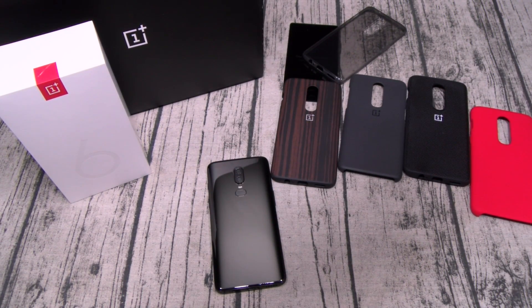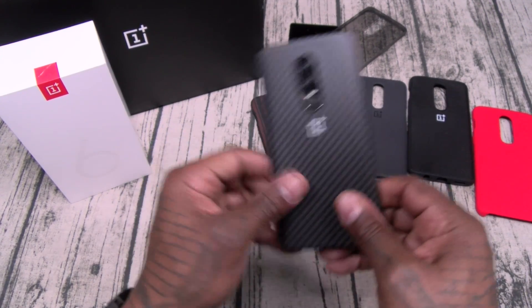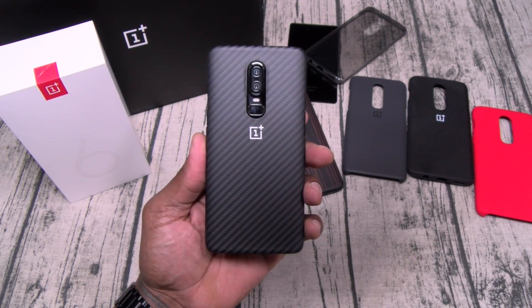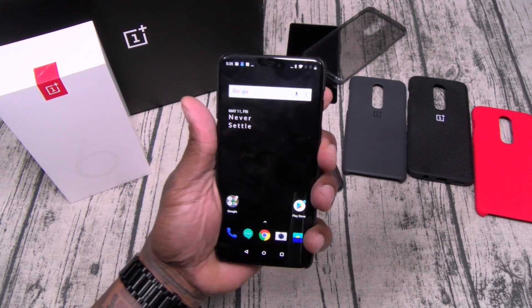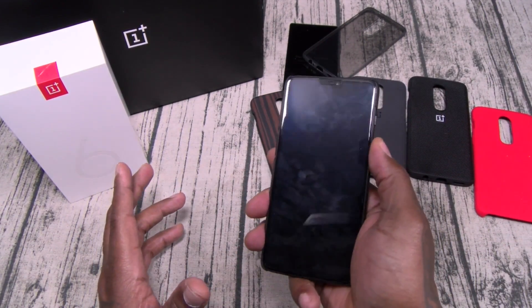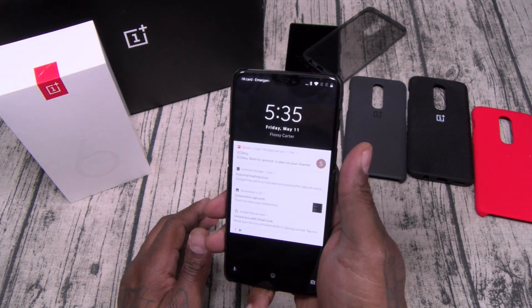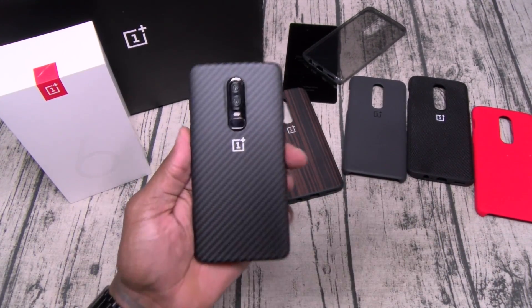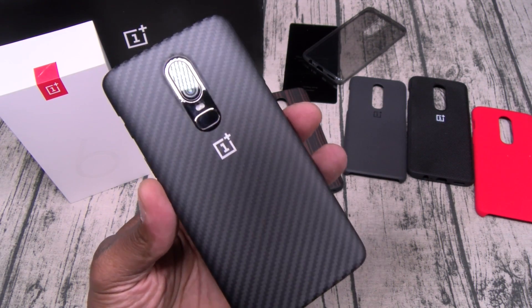Anybody that knows me knows how I feel about carbon fiber — this is going to be my heavy hitter case. Carbon fiber inside and out. This is going to be the daily. What does this case look like? Race car. The face unlock is kind of blowing me away — I keep thinking I don't have a lock on the phone. You just tilt it up until it reaches your eyes and it unlocks instantly. This is a clip-style case with the bottom and top wide open. It's carbon fiber with the OnePlus insignia.